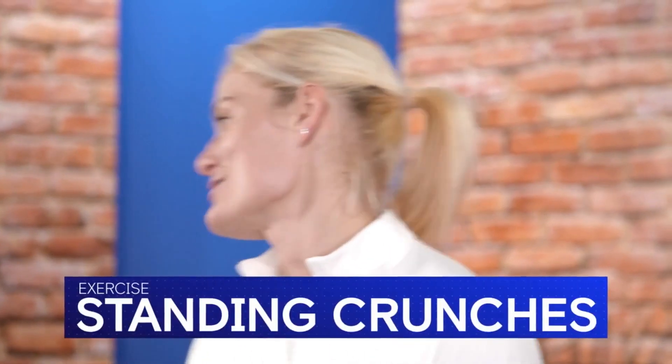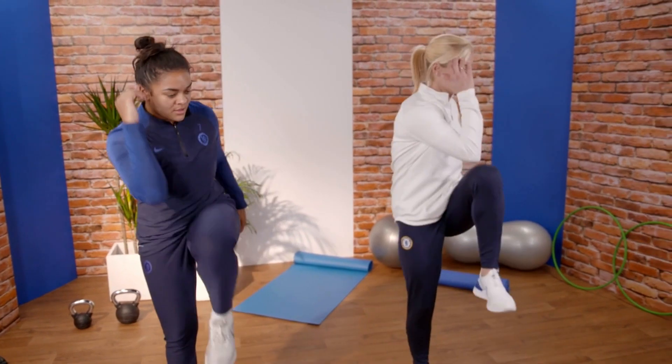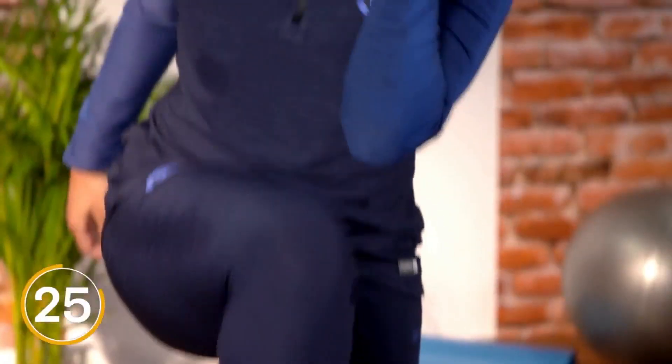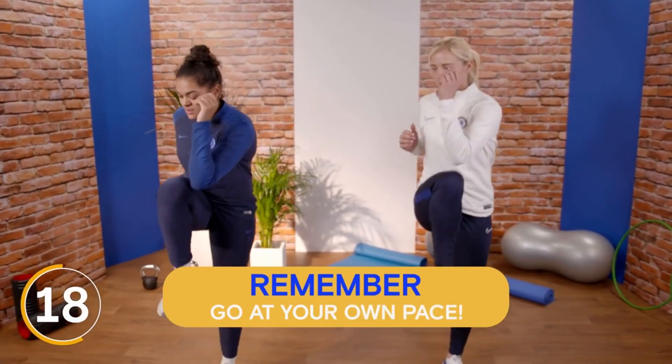Now we're going to do standing crunches. Begin by moving on the spot — lift your right leg and crunch forward, touching your right knee with your left elbow. Now swap over, lifting your left leg and touching it with your right elbow. Continue for 30 seconds. Make sure you try to hold yourself straight and steady. If you need to do it slowly to have control, be a little bit slower. If you're quite good at it, you can speed it up a little bit. Keep it going. Stay strong. Good, Jess.